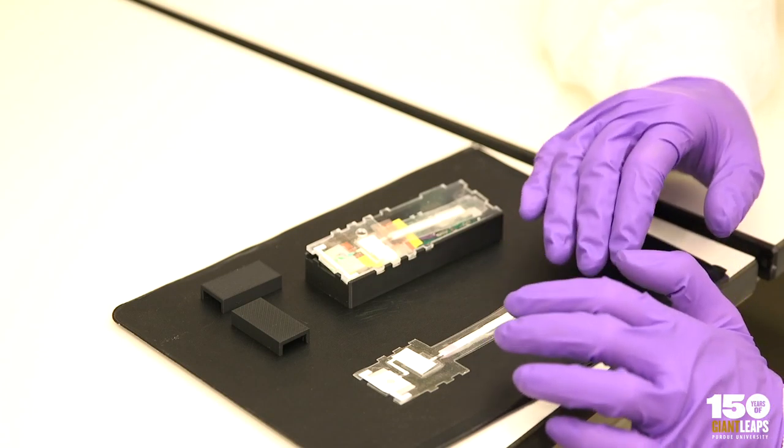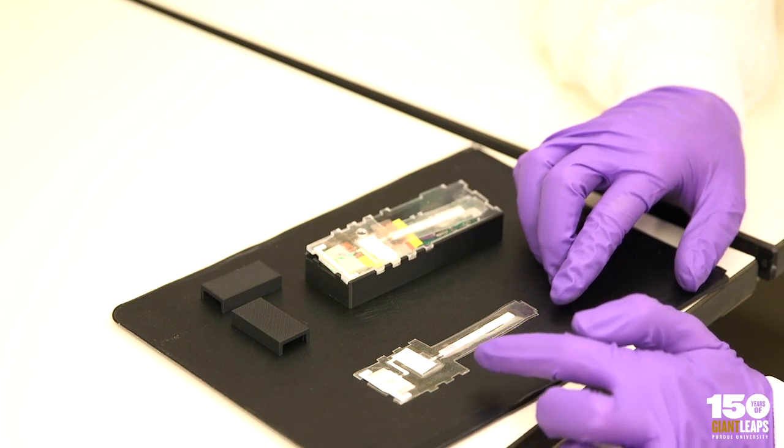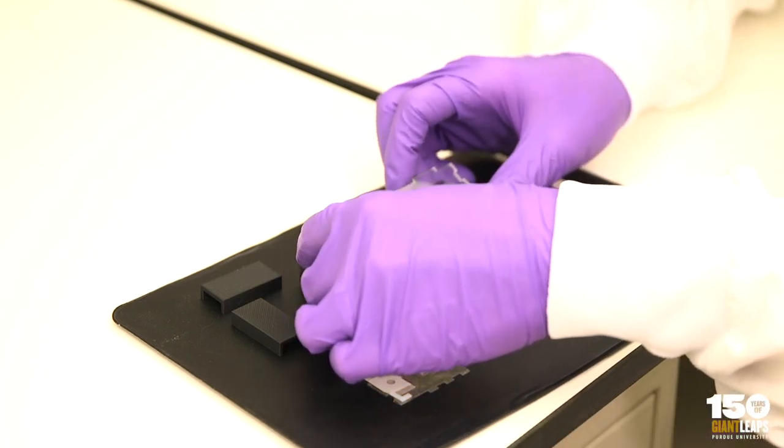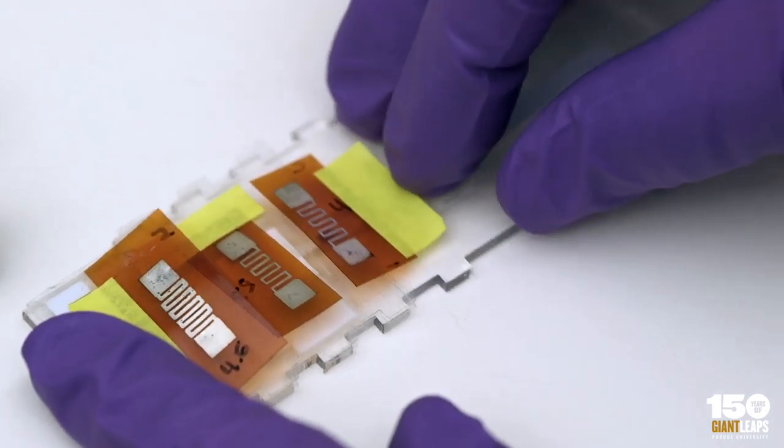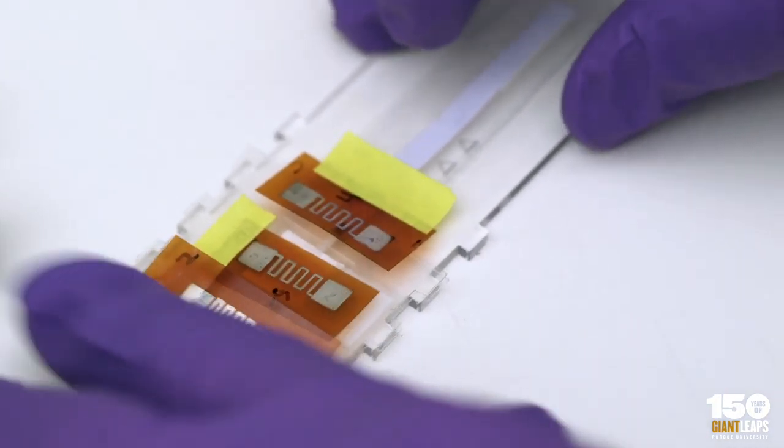Here is our original paper device plan, and here are the electronics that go around it. We have some temperature sensors and some printed resistors that we developed that are able to control the heat process.